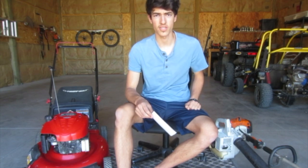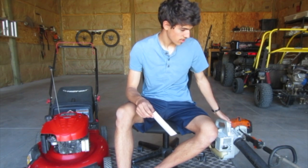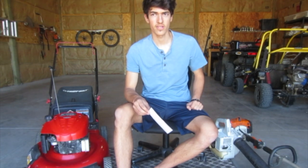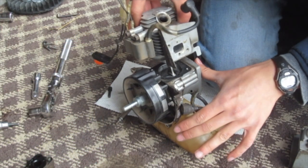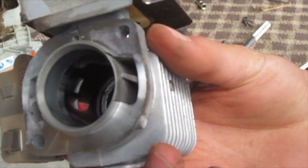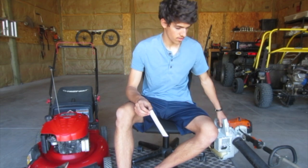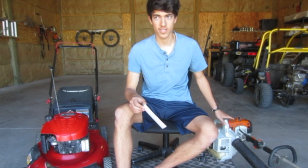That brings us to complexity. Two-strokes are light, able to make power in a small package, and not very complex. If you look at the cylinder of a two-stroke, there's no valve train, no camshaft — just a crankshaft, a connecting rod, and a piston. That's all there is moving in the engine, which makes it ideal for these light applications: quite a bit of power in a small, light, simple package.